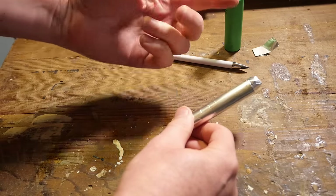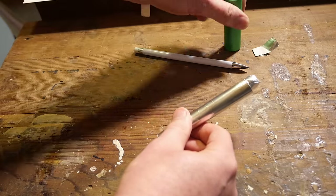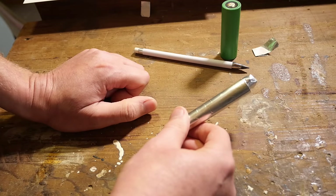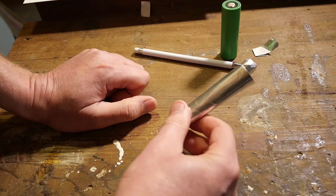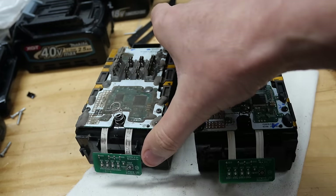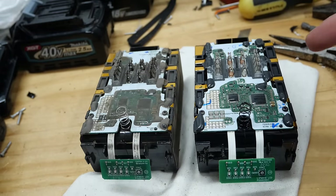So is that what Makita have done in this new battery? Well, until we find out the specs of those new VX40 cells, I'm afraid I don't know. But that's what I think they've done. I've been getting a little bit of help on this video from somebody in regards to battery chemistry, and that person knows who they are - cheers for that, I'll sort you out with something.